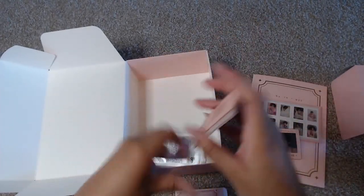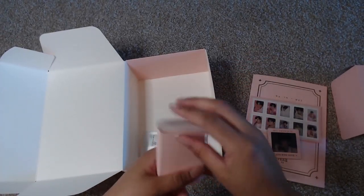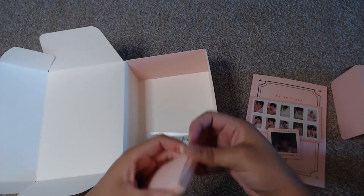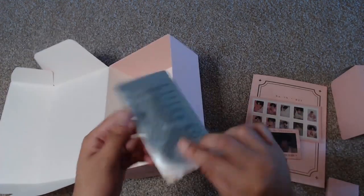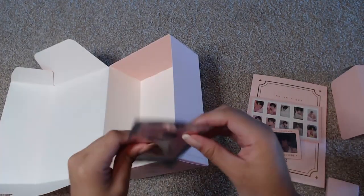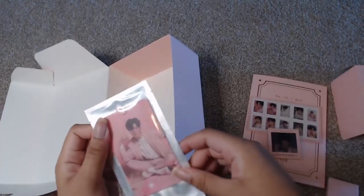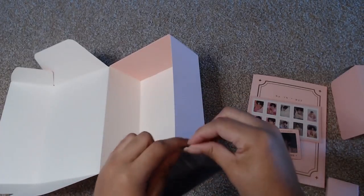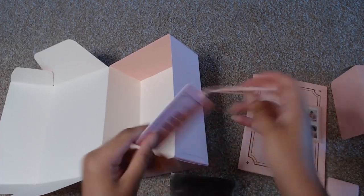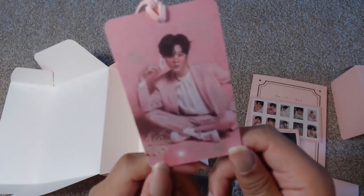So those are the photo cards — those will also be going in with all my other Wooseok PCs. And then lastly there is this, which looks like it's a bookmark. I don't have any problems opening this up. Here is the bookmark — it is a hard bookmark, it's really cute.